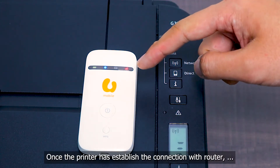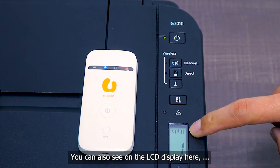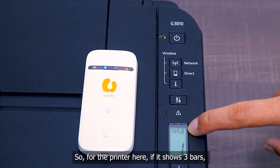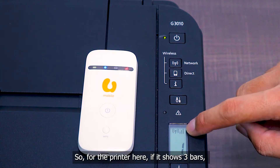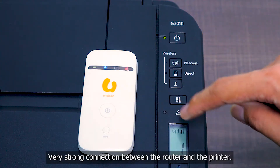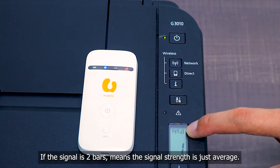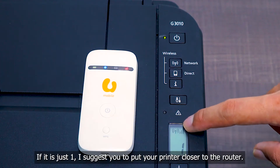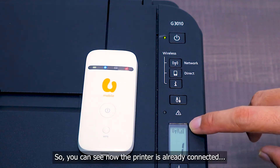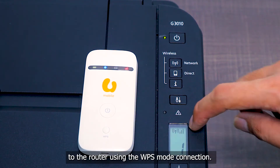Once the printer has established the connection, you can see on the LCD display the Wi-Fi icon together with the signal bar. If it shows three bars, the Wi-Fi signal is very strong. If it's two bars, the signal is average. If just one bar, I will ask you to put the printer closer to your wireless router. The printer is now connected to the wireless router using WPS mode.